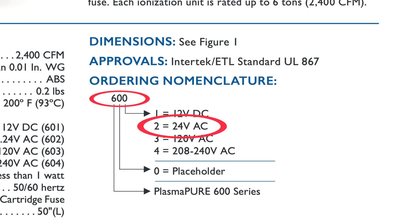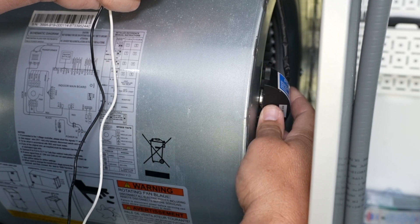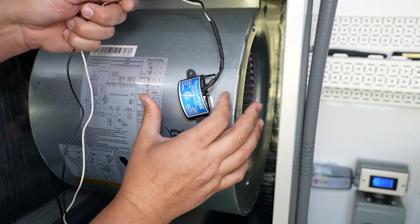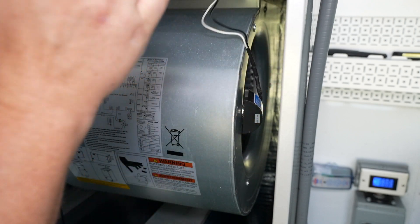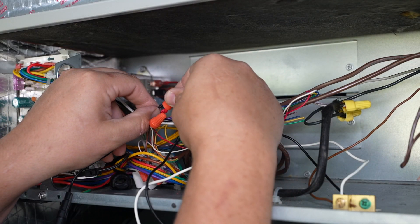In this application it's 24 volts, so we're going to use the 602 model. The installation is extremely simple. You'll want to place the PlasmaPure unit as close to the fan inlet as possible so that air can pass through the brushed emitters. Using the strong magnet on the back, you just place the unit in the proper location. If code requires it, there are screw holes for fastening as well. Route the wires and tie into the thermostat wire.